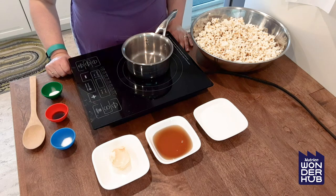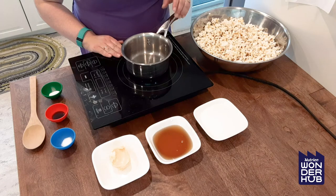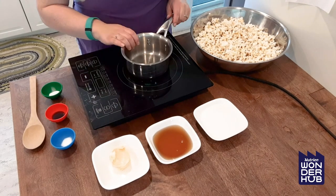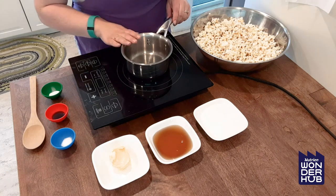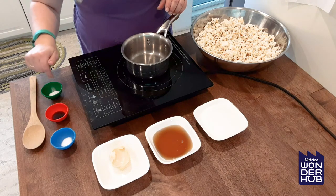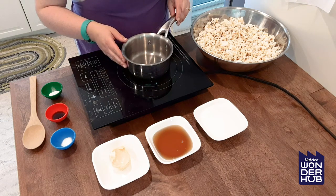To make our popcorn balls we first need to make our caramel syrup. Get a pot on your stove and we are going to add the first three ingredients plus the salt, mix it, bring it up to a boil, and then mix it for about two minutes and take it off the heat. Then we will add our vanilla and our baking soda to it and then pour it all over the popcorn. Let's get that all going.